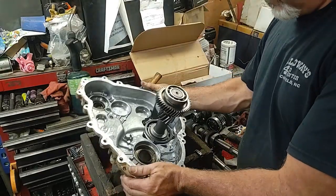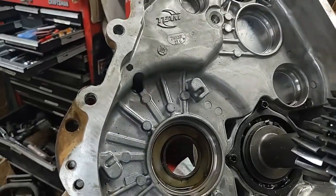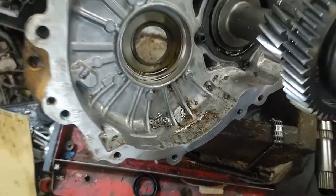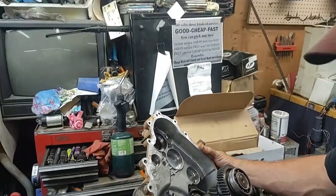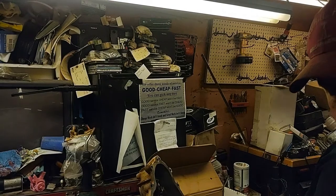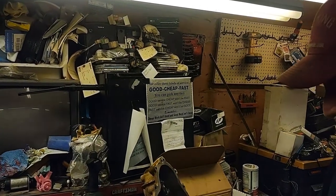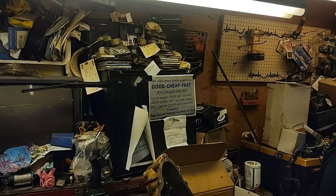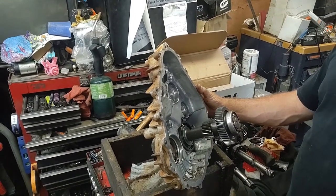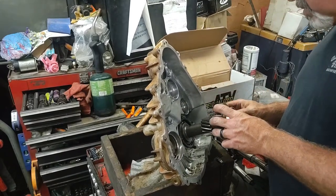I went over this thing real good - it doesn't have any nicks or any problems with it somehow. It broke that case open and never even messed up a tooth on here, so this is still good to go. There's still a bunch of crud in the bottom - see pieces of chain and all that still in there. I'm going to get that over to the parts washer and get it cleaned out. I'm going to leave this other gear in here - actually I am going to have to remove it. I'm not real sure what I'm going to have to do, to be honest with you.